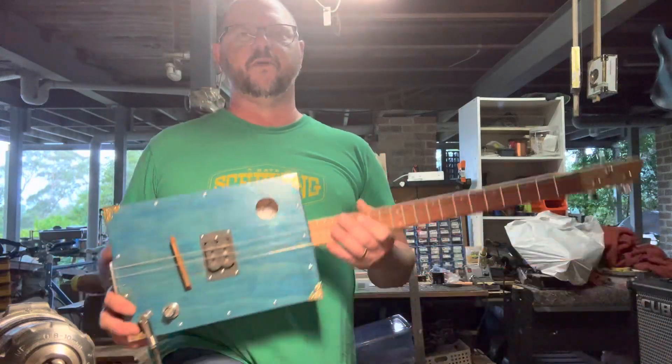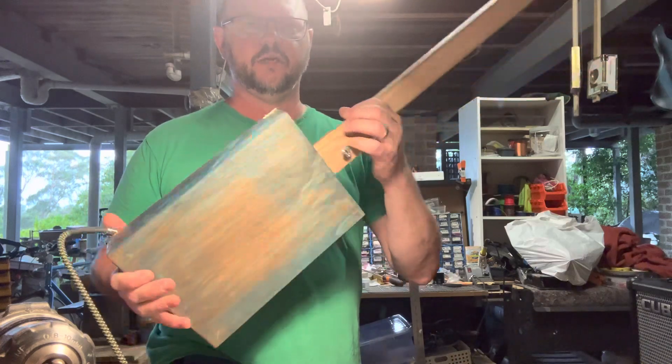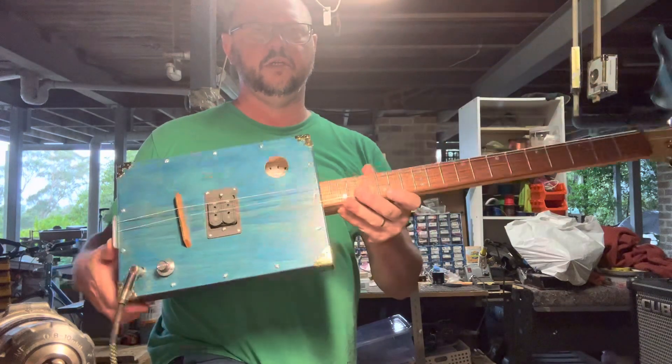Hey guys, Adam Harrison from Birdwood Guitars, just showing you another guitar which I have just finished today.